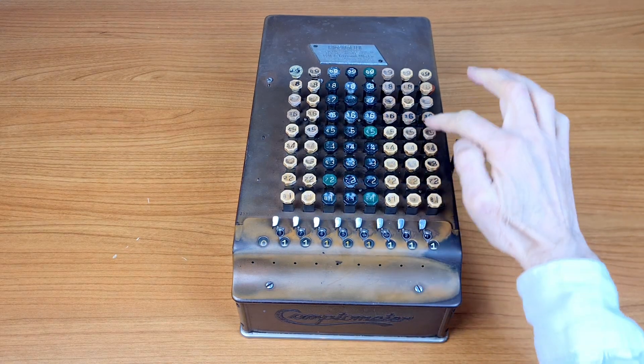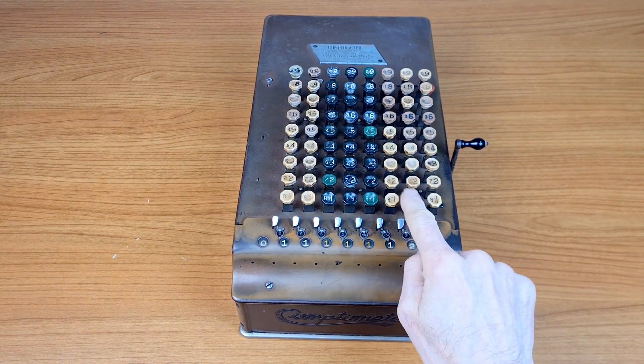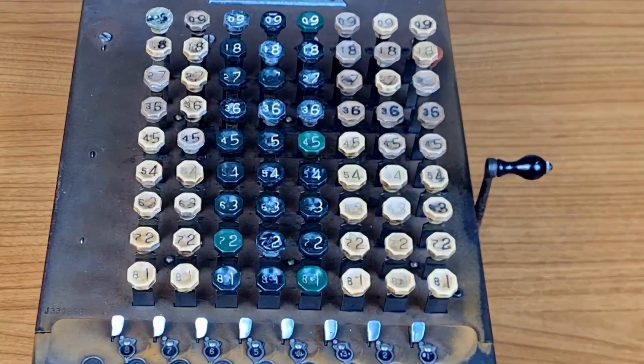On the keyboard there are the numbers from 1 to 9, and these are the units, the 10s, 100s, etc. There are 2 numbers on each key because the little numbers are used in subtractions.